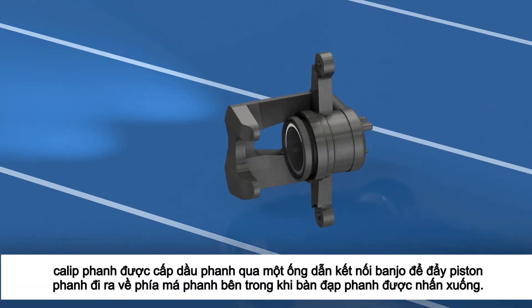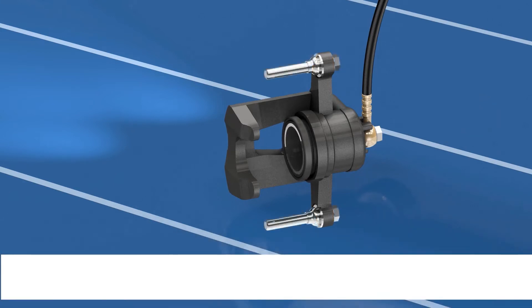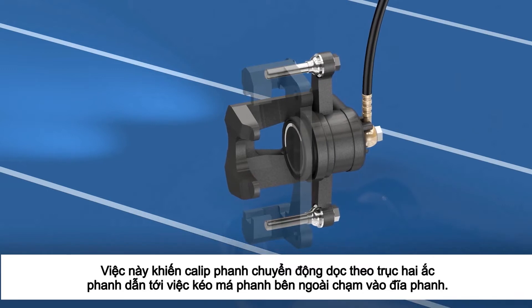The caliper is fed brake fluid through a banjo fitting which drives the piston forward towards the inside brake pad when the brake pedal is pushed. This causes the caliper to move along the slide pins, which then pulls the outside brake pad up against the brake disc rotor.